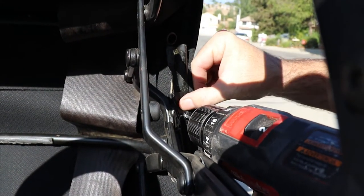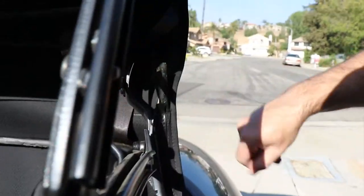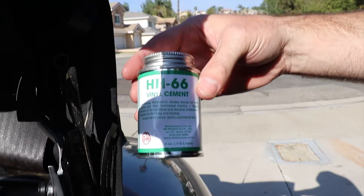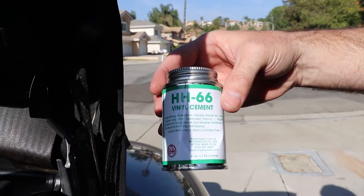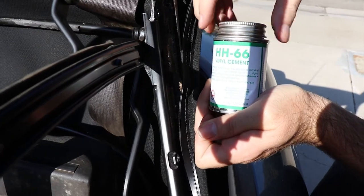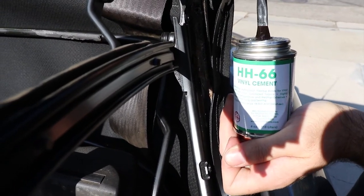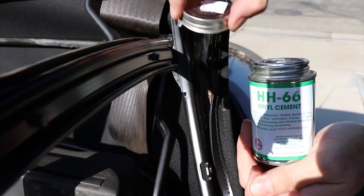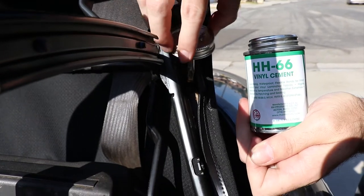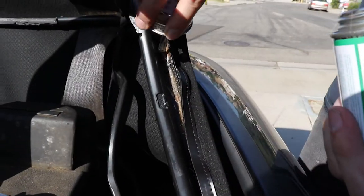Look at that guys, we got lucky — that's pretty cool. Basically inside the kit they gave us a little vinyl cement. I'm just going to do it as we go since there's no real easy way to do it. I just want to put a little inside here to get some adhesion.